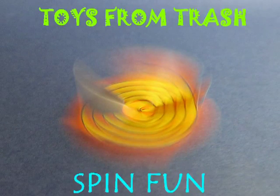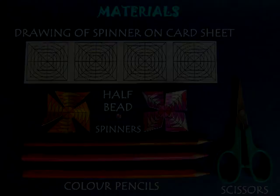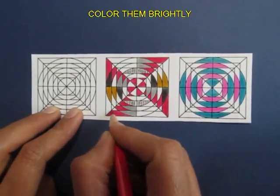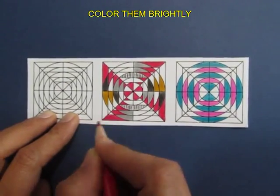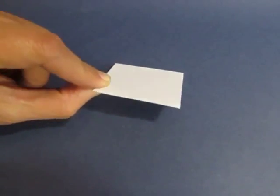This amazing spinner is made from a stiff card sheet. You can see the design printed over there. Now you color the spinner symmetrically with beautiful colors. This is the back side.